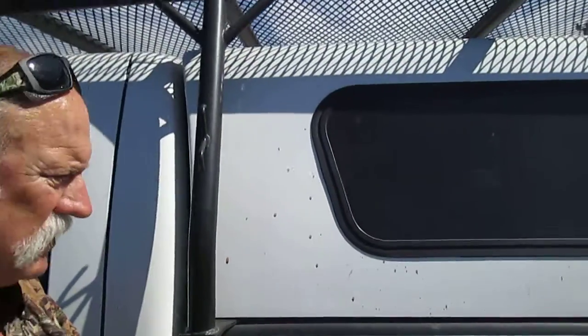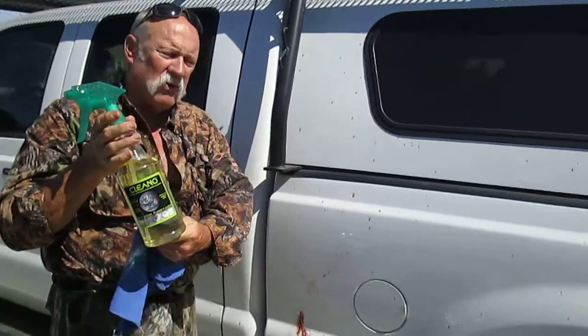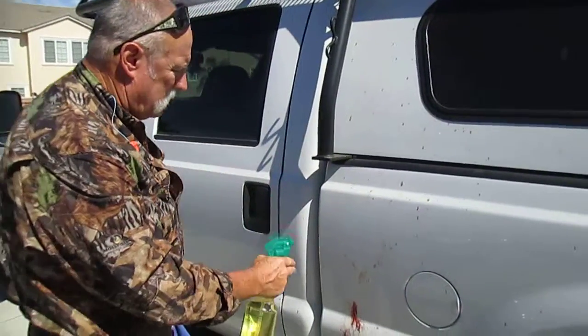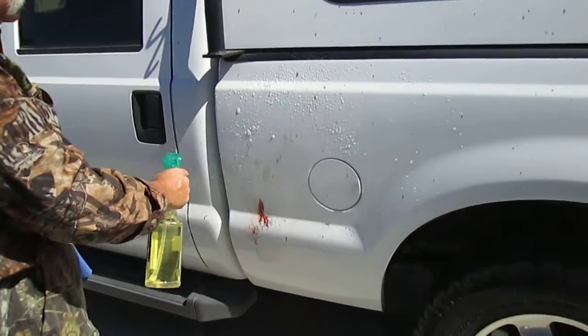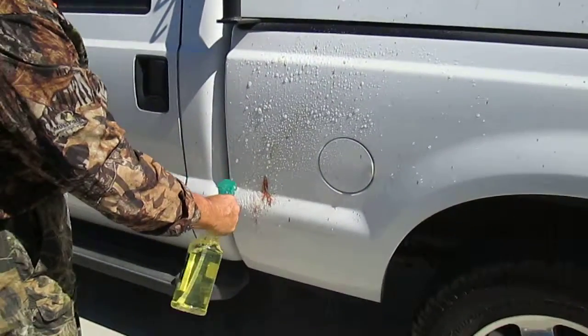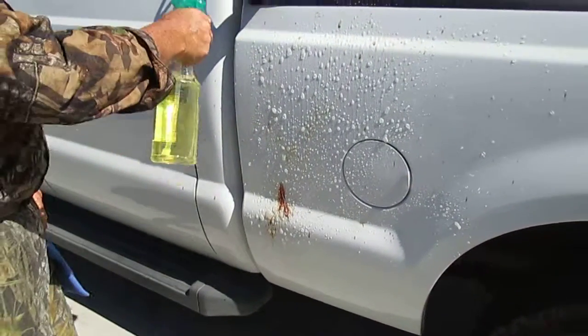We're going to use it at 3 to 1 right here, Clean Old universal green cleaner, and we're just going to do this big spot right here. We'll give it a shot. Look at that — it's just running off.